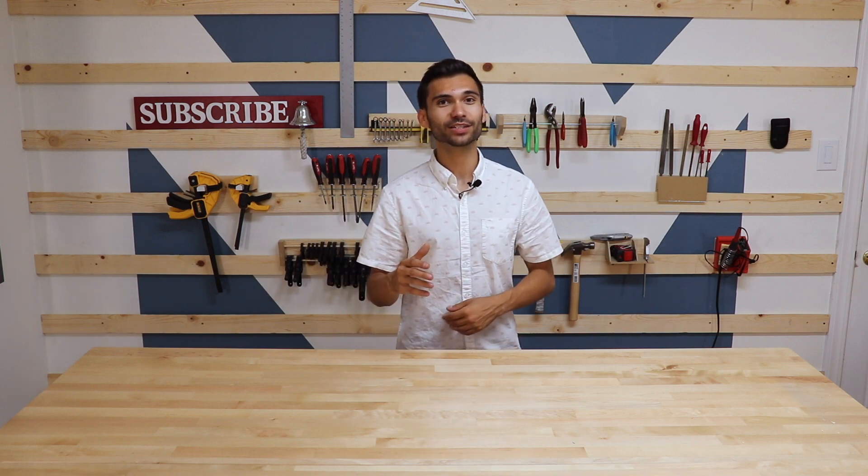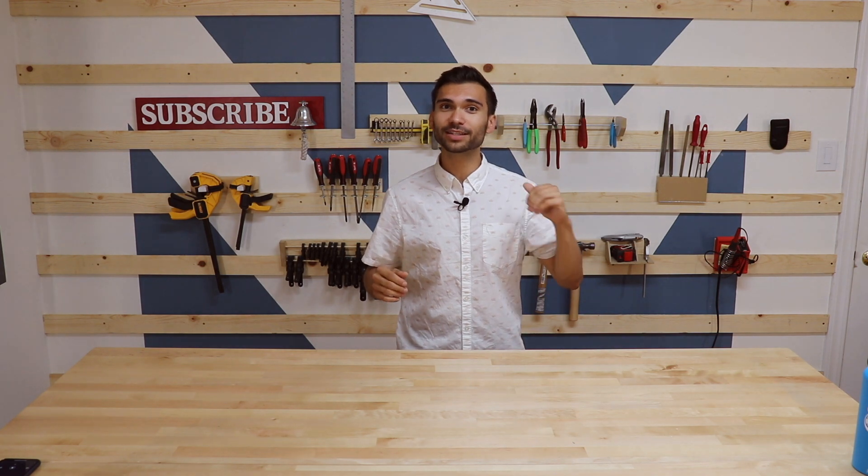Hi, I'm Nate the Maker and this is part two of my bedroom conversion video. Back in part one I focused on the general construction of the room, and if you haven't had a chance to see that, the link will be right here. But I haven't shown you yet how I made the French cleats, the French cleat tool holders, and a second camera rig.